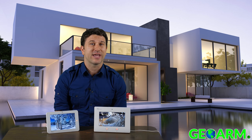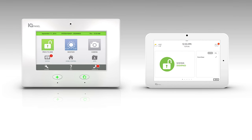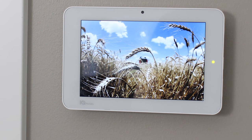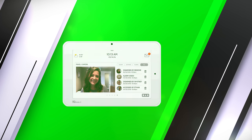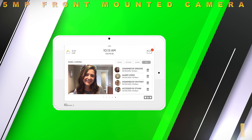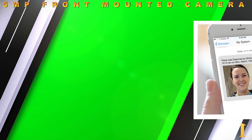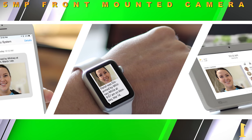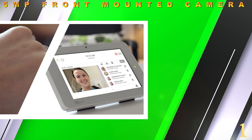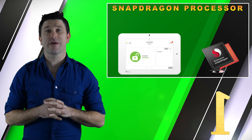The IQ Panel 2 boasts the smallest 7-inch touchscreen display ever created and the leading screen resolution of 1280 by 800. The IQ Panel 2 has upgraded to an industry-best 5-megapixel front-mounted camera directly on the touchscreen. This front camera will send clients who have alarm.com interactive monitoring services activated a text and/or email notification when the panel is disarmed.